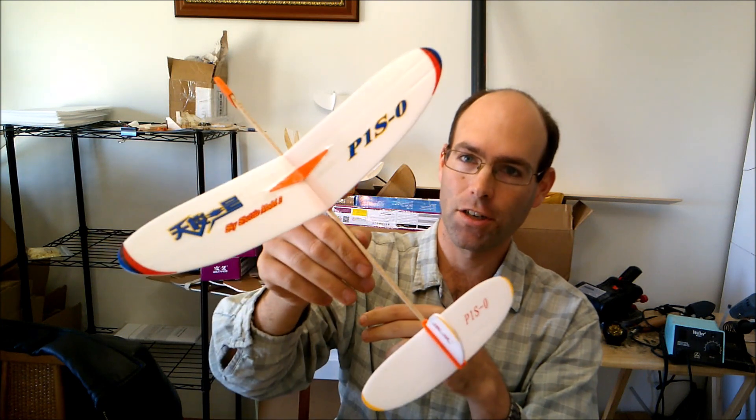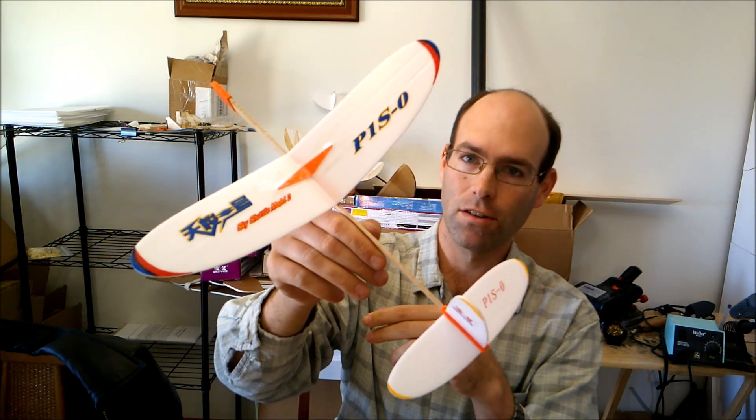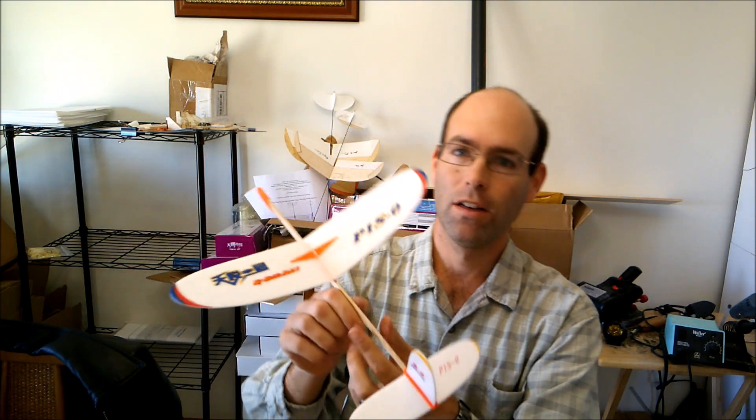So that concludes the Sky Shuttle, the P1S, from Wen Yi Models, hosted in this case by J&H Aerospace. Check out the product link in the description, and we hope to see you at the flying field enjoying chuck gliders. See ya!